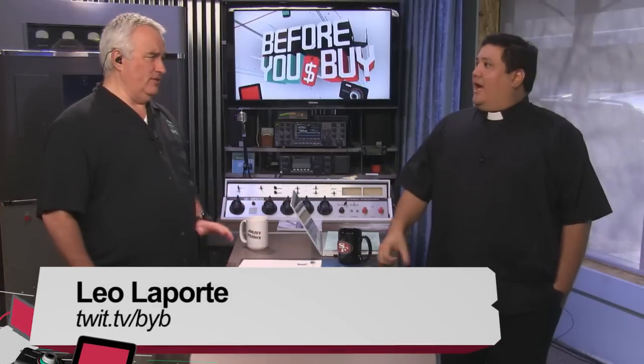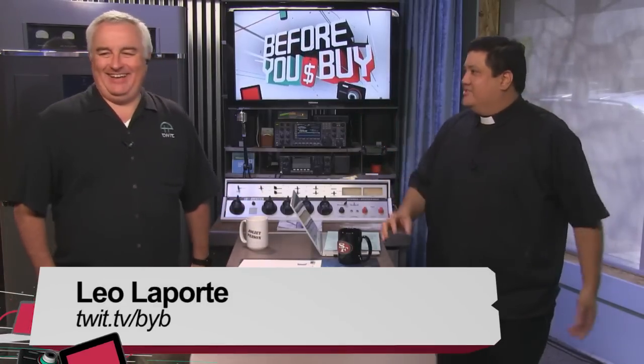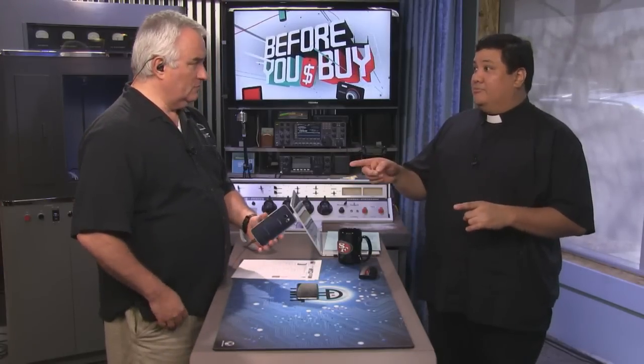I came in on my day off to review this. I'm so excited about it. There's been a lot of buzz on this device and I've been watching the photos — it's nothing short of spectacular. This is the Samsung Galaxy S6.